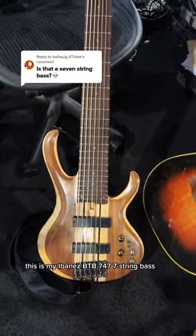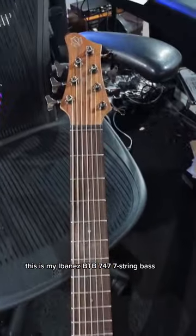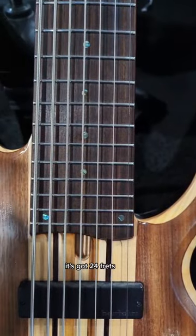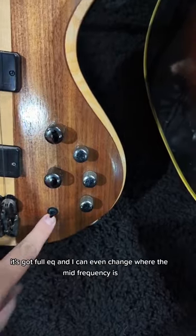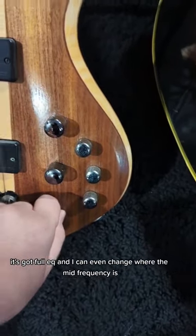This is my Ibanez BTB 747 7-string bass. It's got 24 frets, it's got full EQ, and I can even change where the mid frequency is.